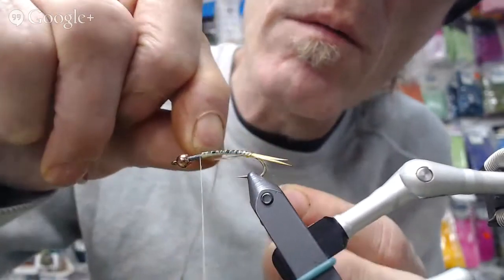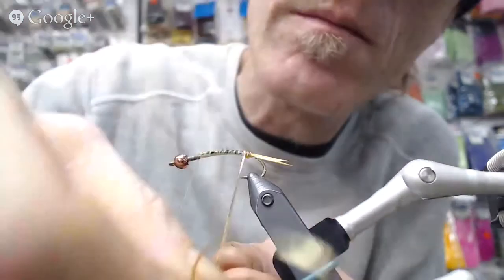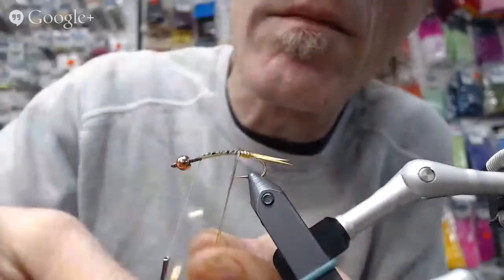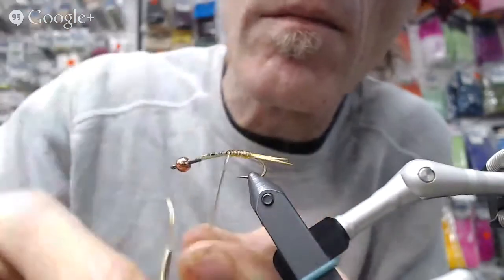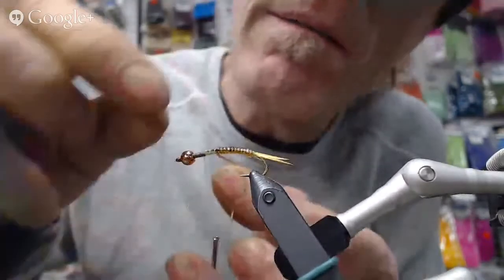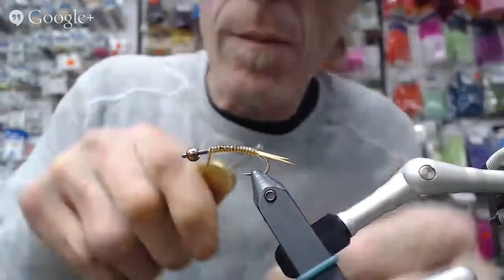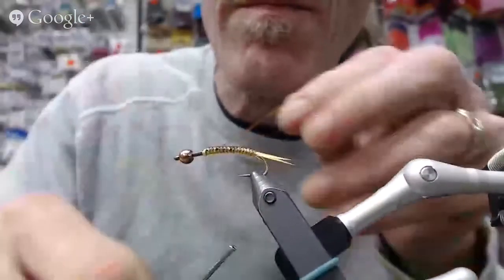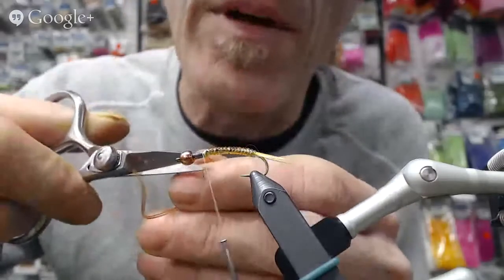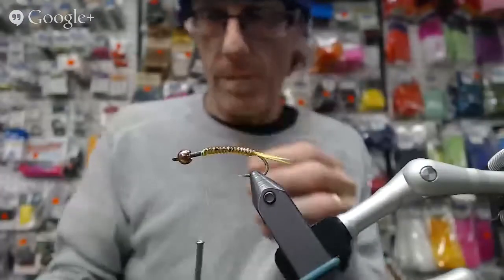We're gonna wrap up our vinyl rib, just making sure that I have the right side where it's supposed to be. Put in a few more wraps, then tie off that vinyl rib. It's close — maybe a little bit long, a couple too many wraps — but it doesn't really matter because I can put my shell back over that. So that's that.